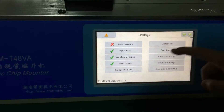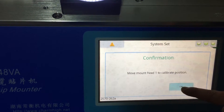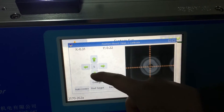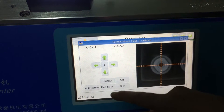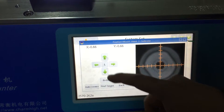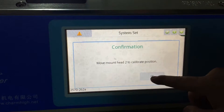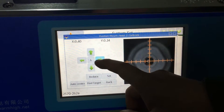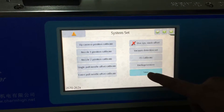Now you can go to system settings, enter password 123456, and press update. Set the cross so it must be in the center, then press set. For number two, do the same — make the cross in the center, press set to confirm, and save the value.